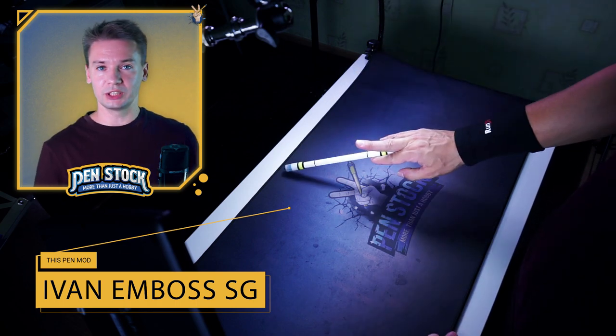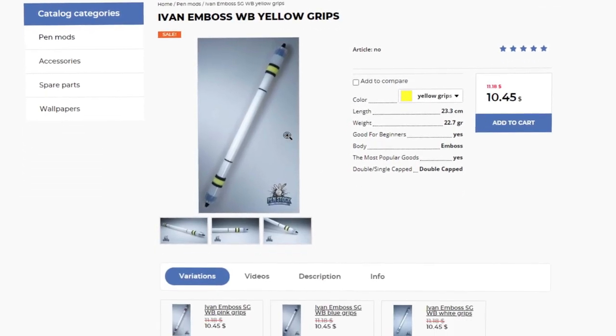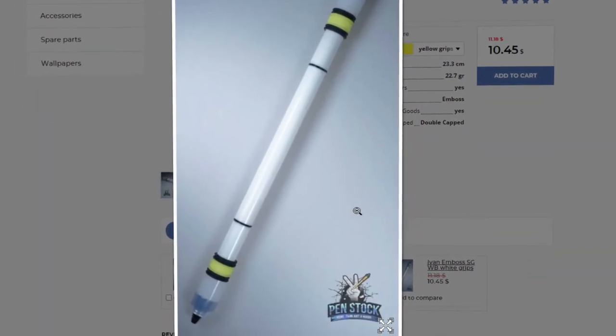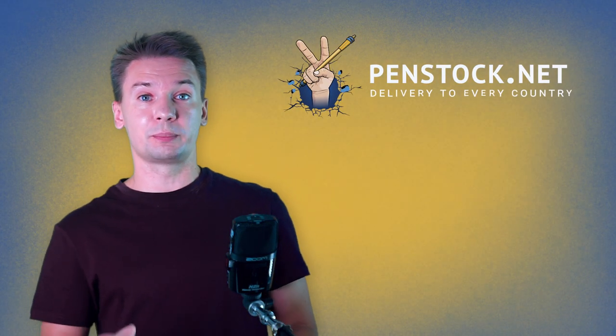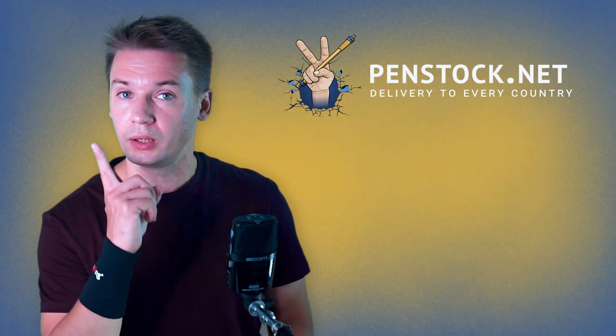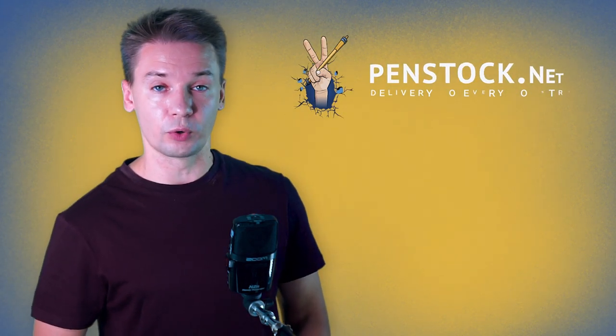I think that Ivan Emboss SG fits these requirements really well. Actually, I think that Ivan Emboss SG is one of the best pen mods for different types of topspin tricks. You can definitely get any pen mod you want on Penstock.net, a special pen spinning shop with delivery to every country of the world.